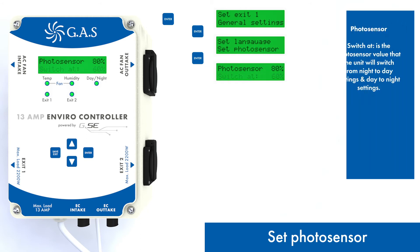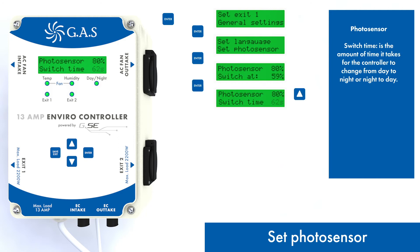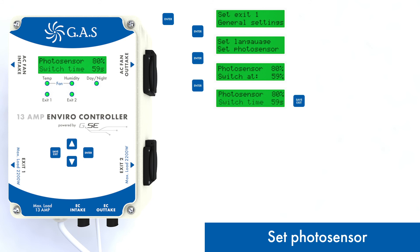The photo sensor setting allows you to adjust the value for the switch between day and night. The switch time is the delay before the controller changes mode from day to night, or night to day. This is to stop the controller changing all environmental conditions if you open the door of the grow room.